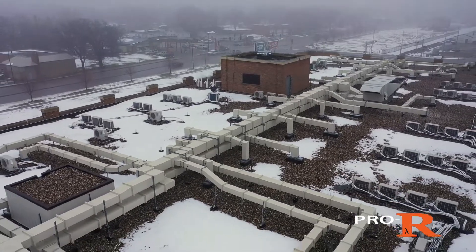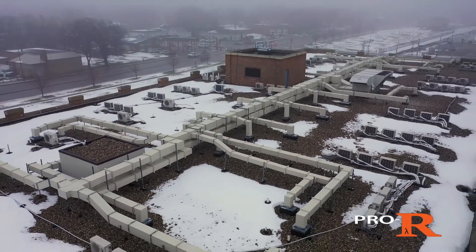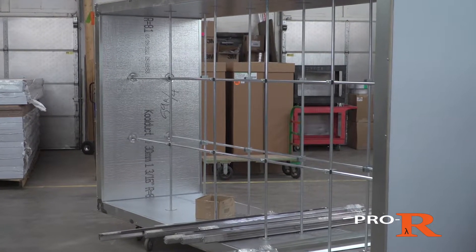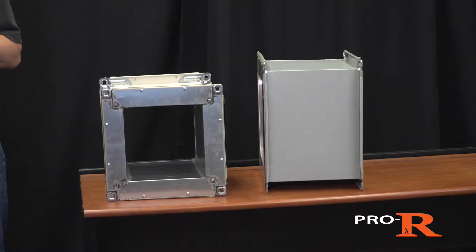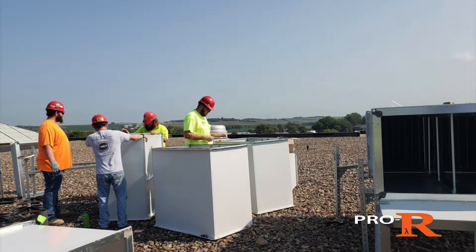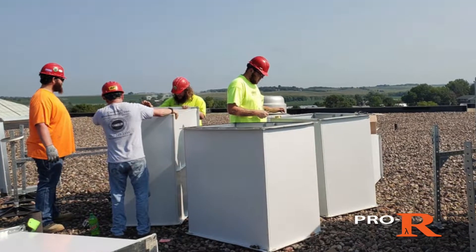With over 54 years of experience, we've built a system that utilizes a tough metal exterior with an efficient interior phenolic insulation. Our patented design is lightweight and utilizes standard TDC connections that are integrated, making it easy for contractors to install.